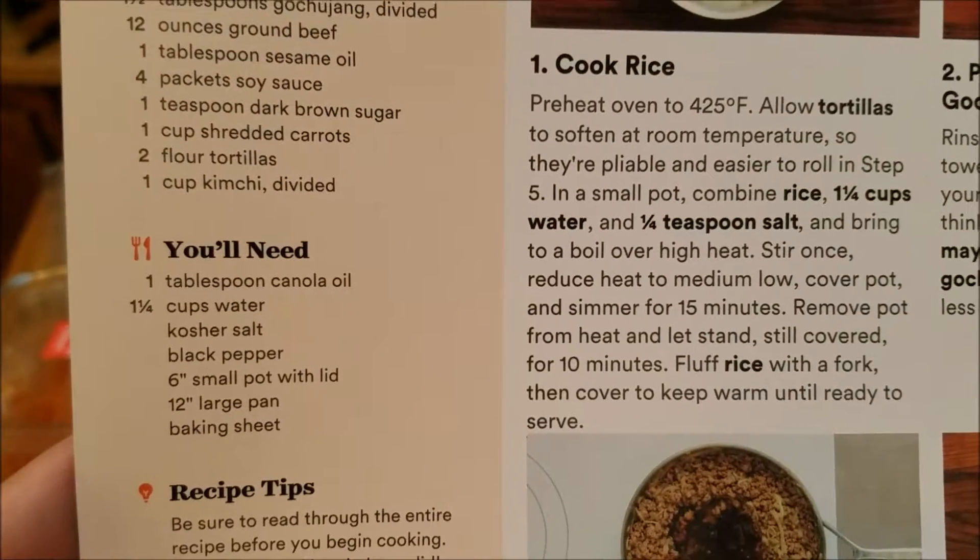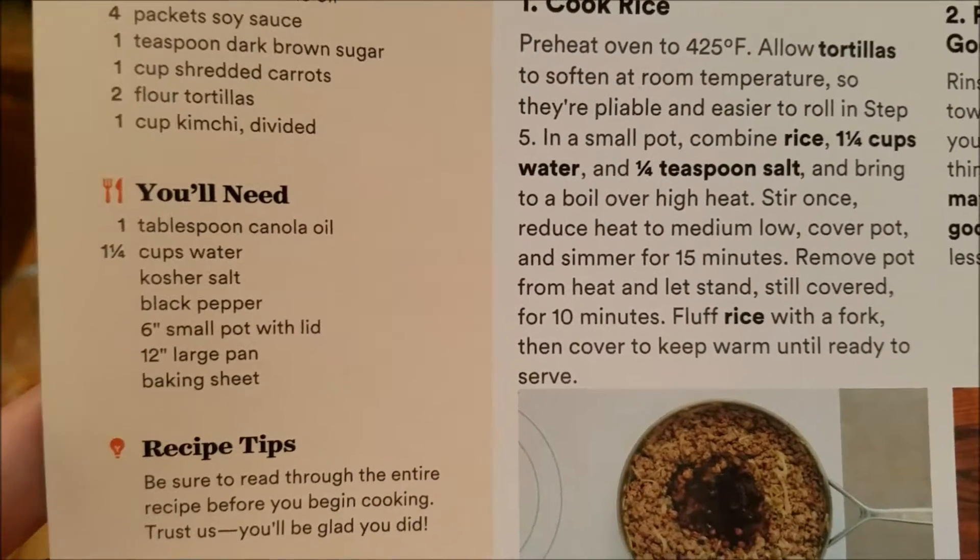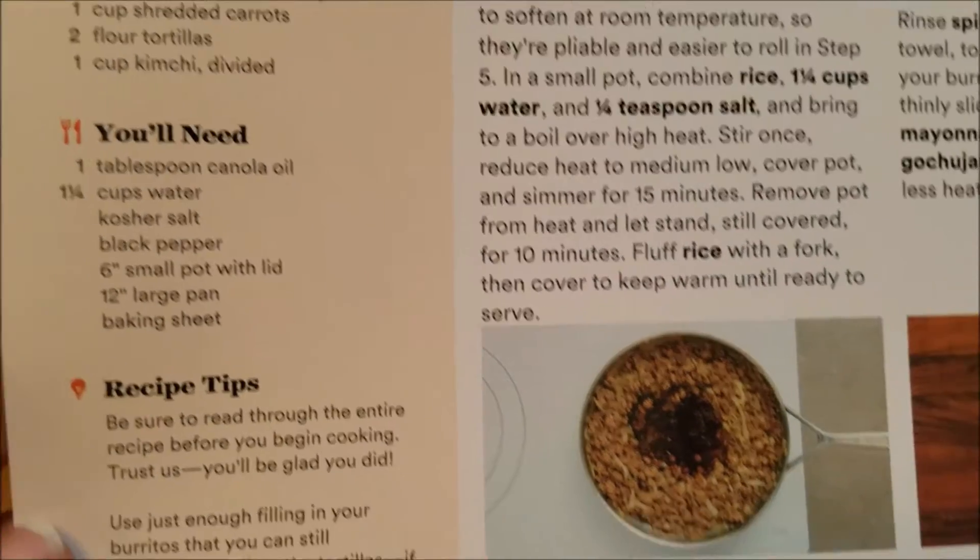You're gonna need canola oil, water, salt and pepper, a small pot with a lid, a large pan, and a baking sheet.